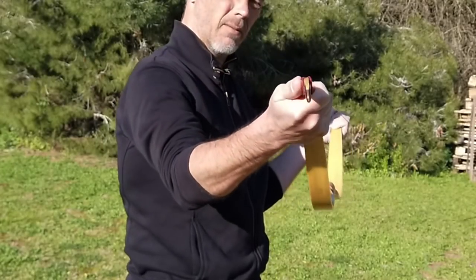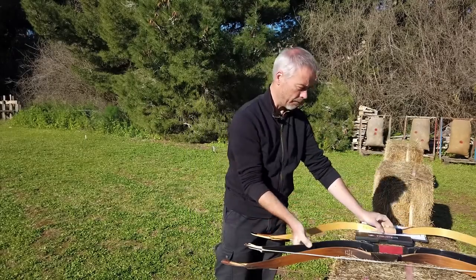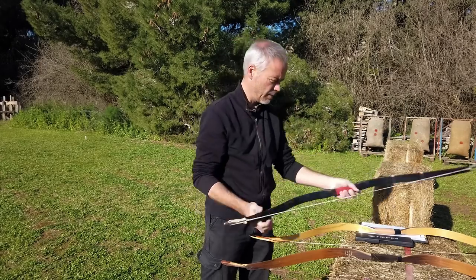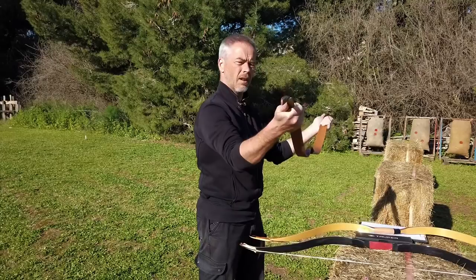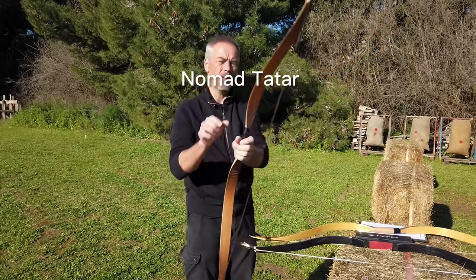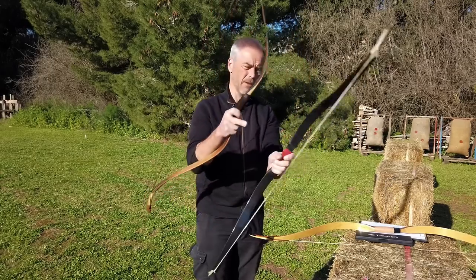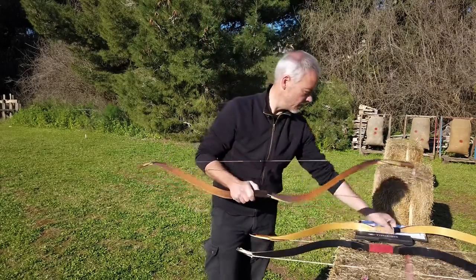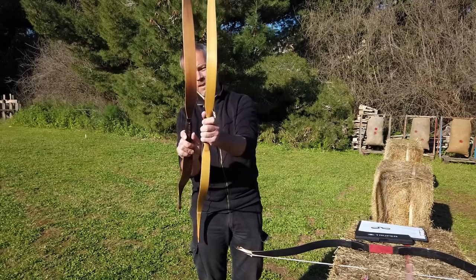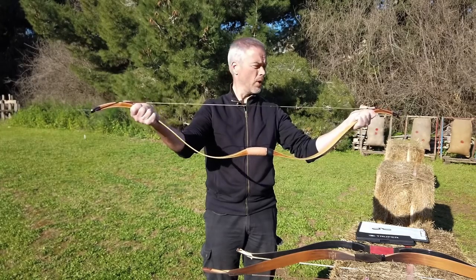More important is side-to-side wobbliness. The Ming Moon is quite wobbly. The Raptor, not that much, but still a bit. The Nomad Tatar is about the same as the Raptor. The Raptor has wider limbs which makes it stiff; the Nomad has a new material which makes it stiff. The Mariner is very sleek and thin — that's why it's the most wobbly one.